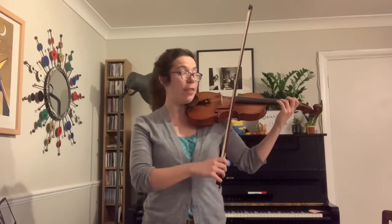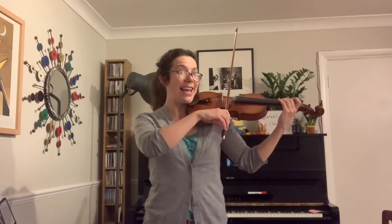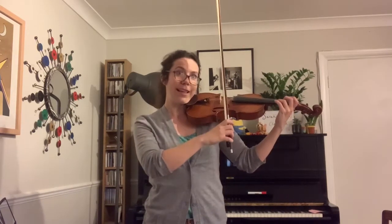Let's put that together. Ready? On the A string, finger 2, E, 3. That's it. Have a practice of that. And once you can play that, you've cracked the secret code to Mae song, and we're ready to learn some more next time. Bye everyone.